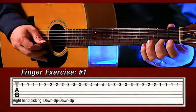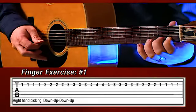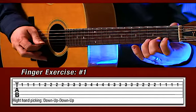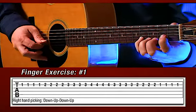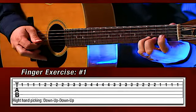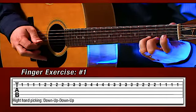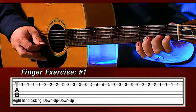Now we did that on the first string, the E string. Now we're going to go to the second string, the B string. Let's try that one more time — this is still exercise number one, we're just going to do it on the second string now. Make sure you're not getting any buzzes. Put a lot of pressure on those fingers. Here comes the fourth — pinky. Back to third. Second finger. And first finger. Very good.